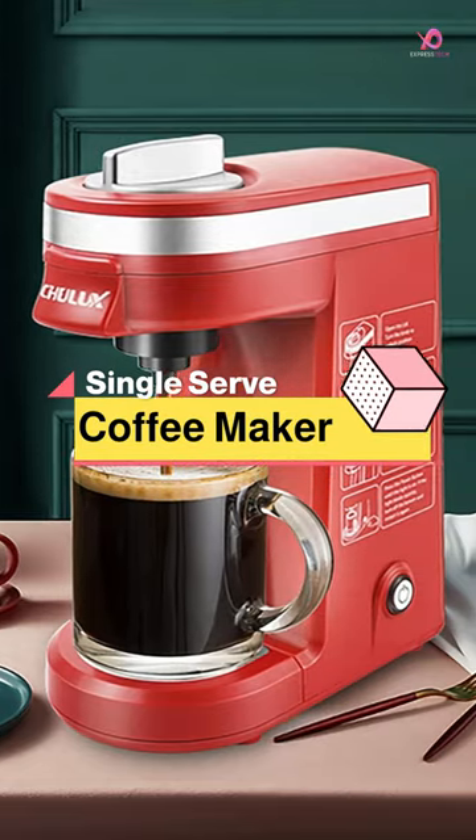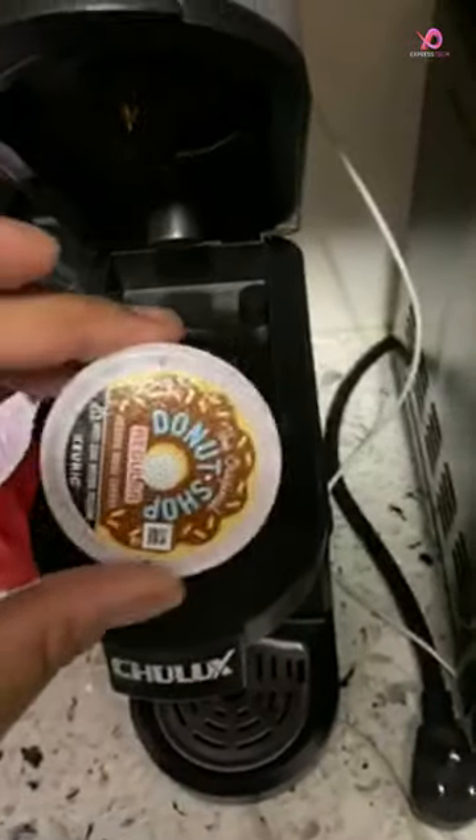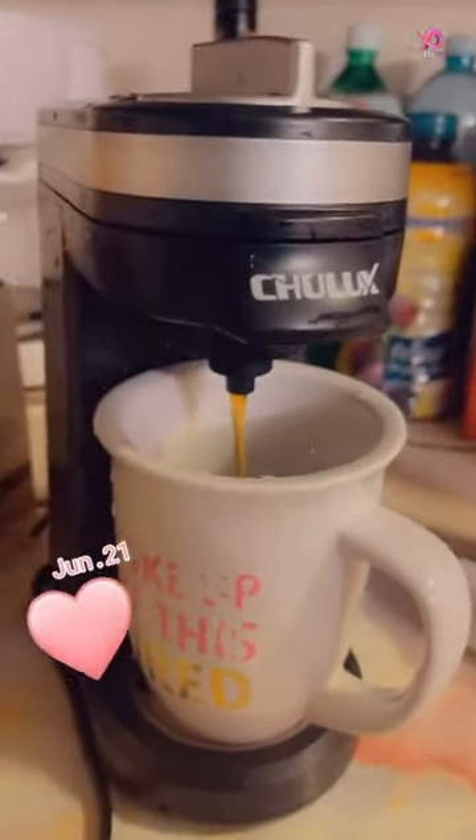The Chulix single-serve coffee maker is a game-changer regarding convenience and versatility. With its one-button operation, you can easily brew your favorite coffee or tea with a simple push. There are no complicated settings or confusing controls here.